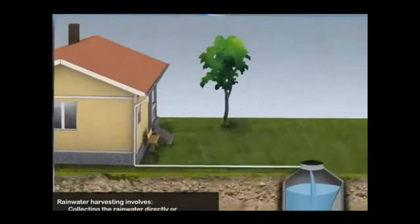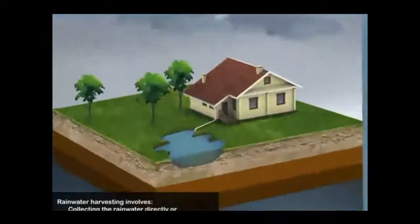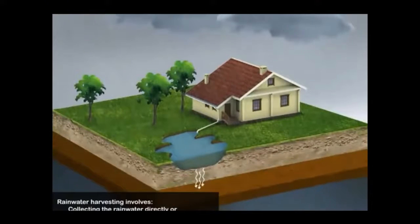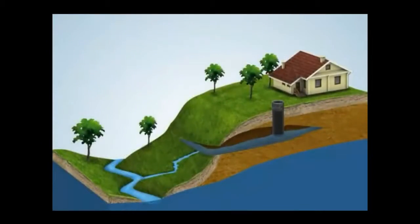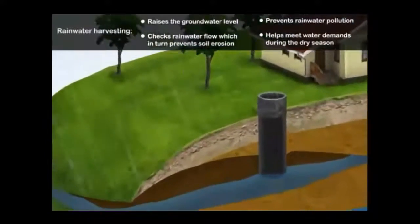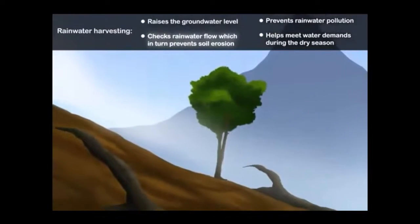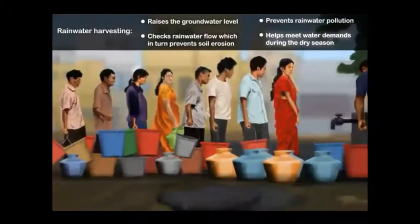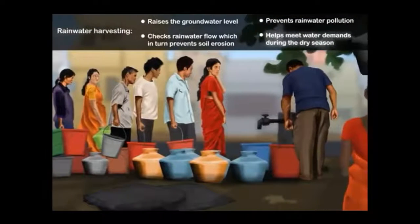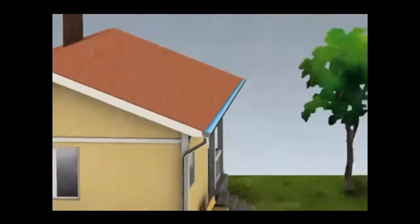To collect roof water, one technique is collecting it in a trench, which increases groundwater recharge. Another is bore wells, which fill with water during the rain season to increase groundwater. There are also basin systems, where water transfers from one basin to another, reducing runoff and increasing infiltration to help meet water needs in dry seasons.